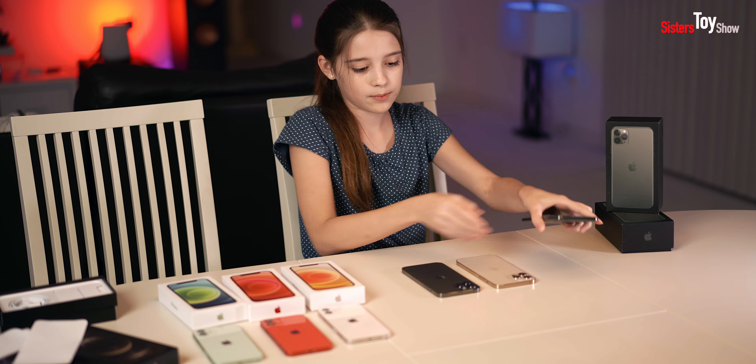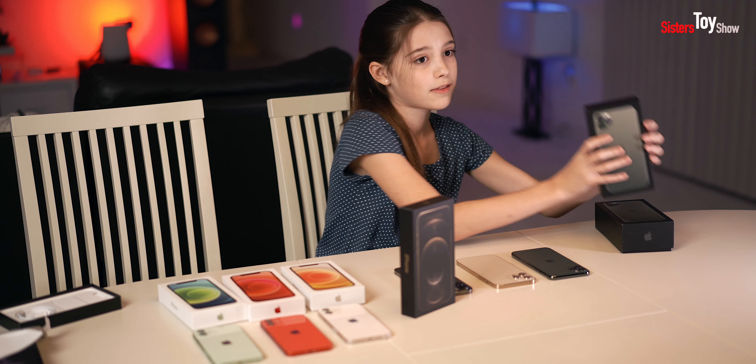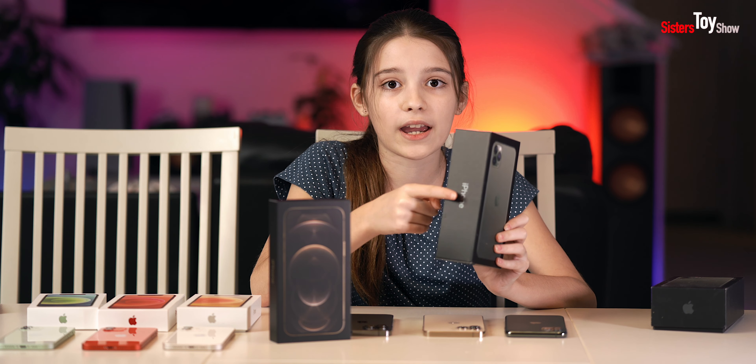Here is the box for the current iPhone, the iPhone 12 Pro Max — and this is how thin it is, so thin. This is the iPhone 11 Pro Max — a big, giant box, and I'll tell you why. It comes with the charger box, while the iPhone 12 Pro Max box does not. Also, what the iPhone 11 Pro Max came with was headphones, which this one didn't — so that's another reason why this box is so thick and ginormous.